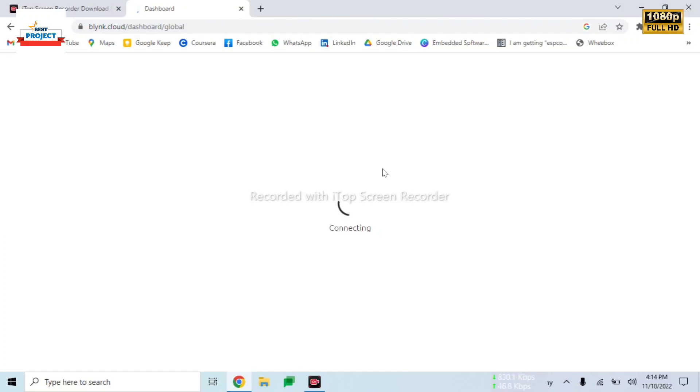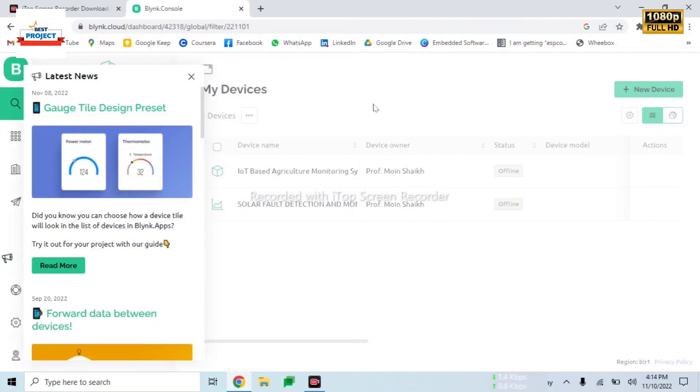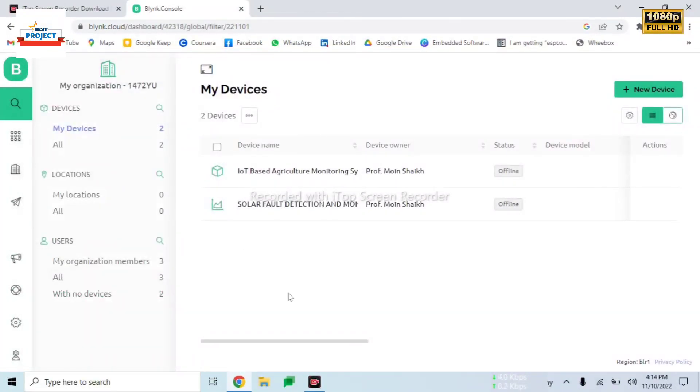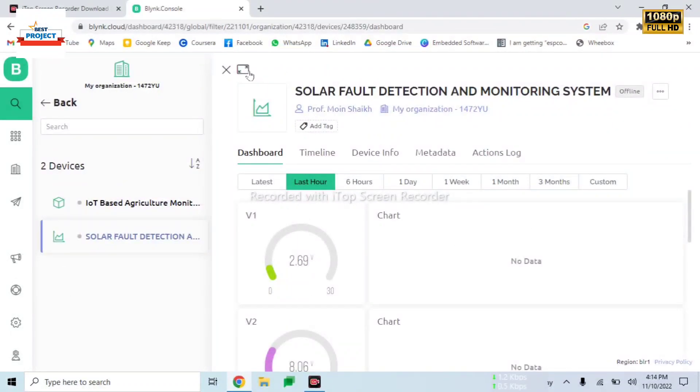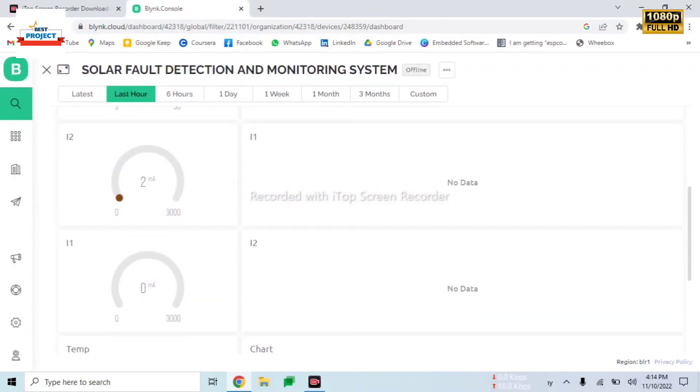Remember, we need to log in here to see our data because every product has a different unique IP address. We have already logged in here — it has automatically detected our app. Here is our main monitoring panel. We will use preview mode, and we can see there is no data yet, but we will see it when the project starts.